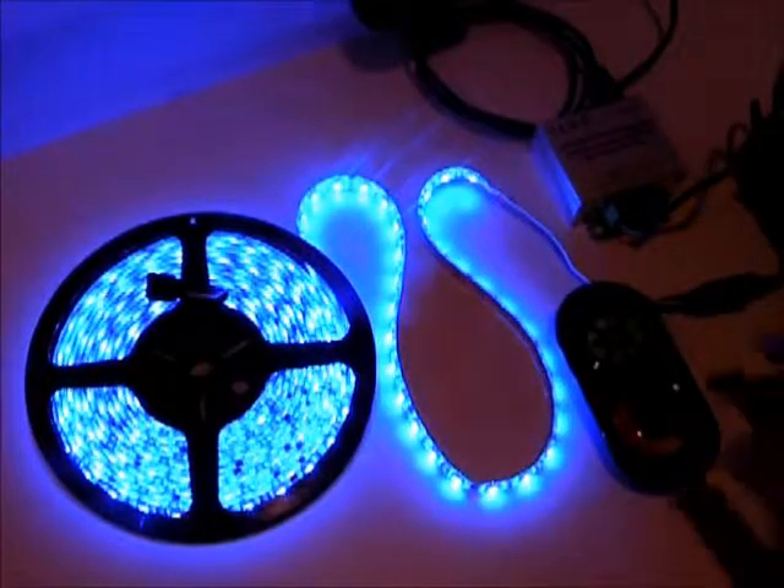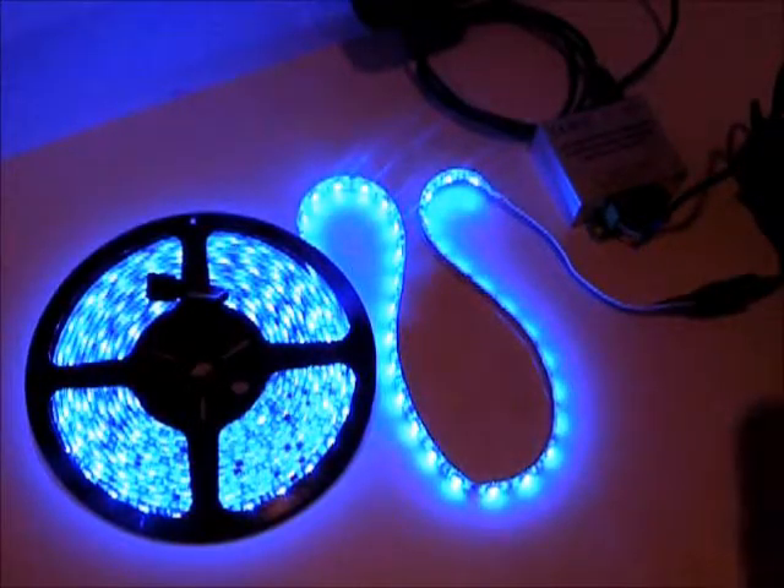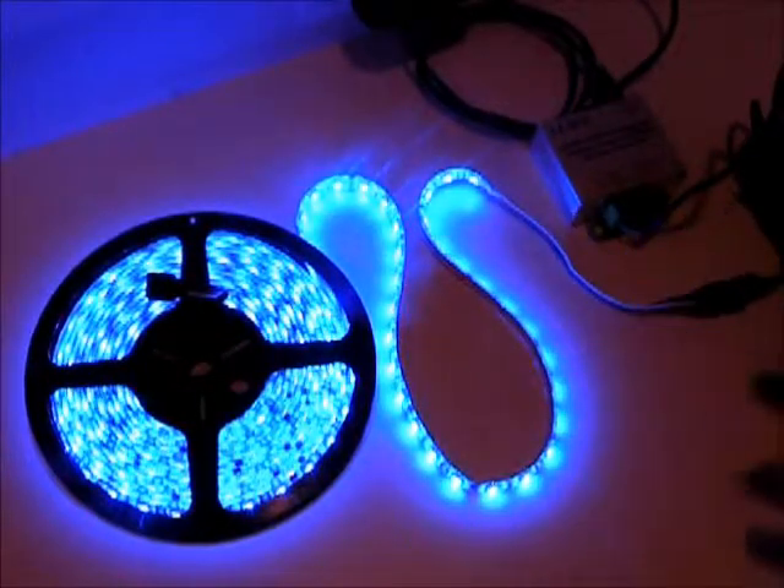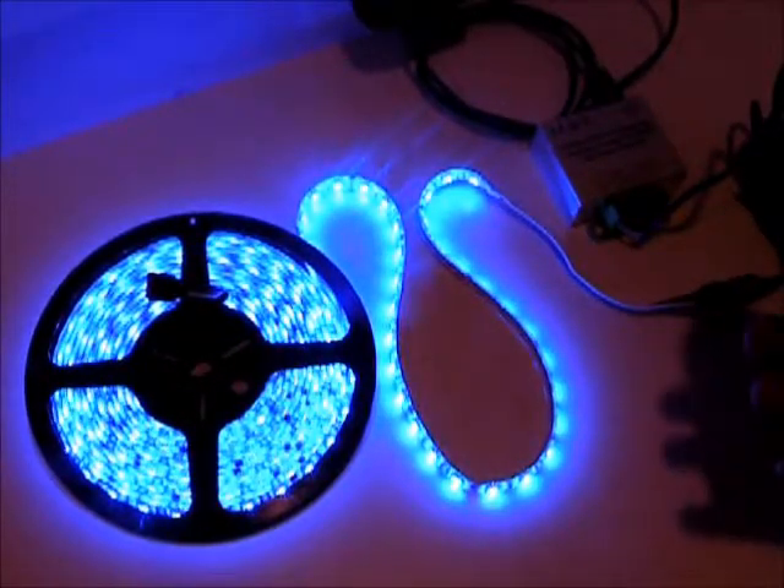Hey, what's up guys? This is Brian with FloorlyD. I'm here today to show you the RF remote controller that we just put on our website. It's an RF controller that's good up past 100 feet.